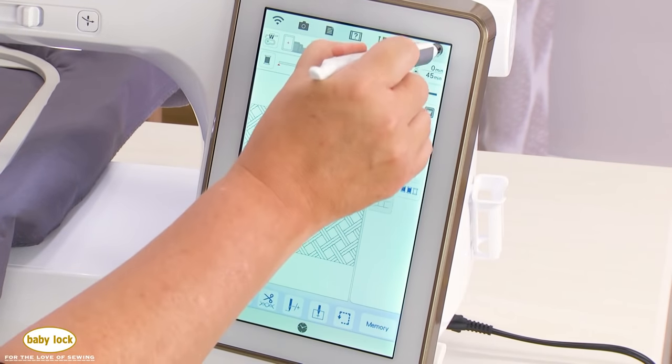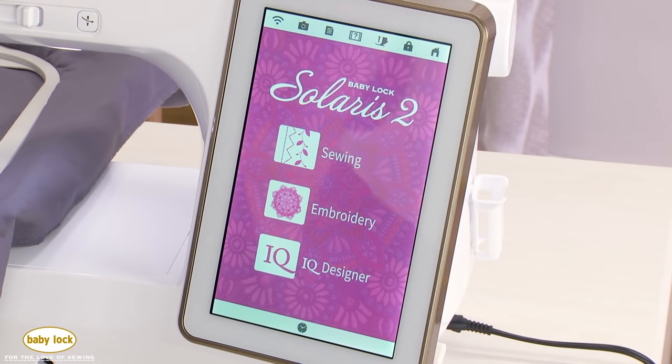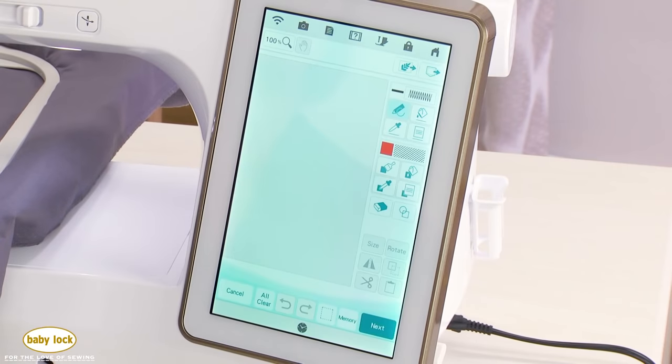Now let's take a look at IQ Designer. To clear the screen, touch the home key and confirm to delete the current pattern. IQ Designer can be accessed through the embroidery screen or from the main home page. It's a really cool program where you can create your own designs — you can draw on screen, use built-in shapes, scan artwork, or bring artwork in as a JPEG.